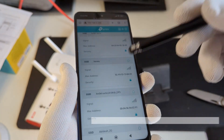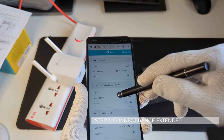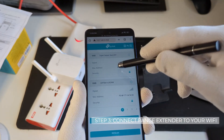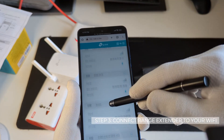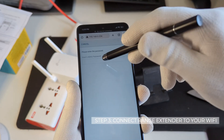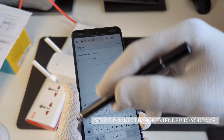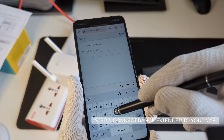On the next page after you login, it will show you a lot of different Wi-Fi options. You need to select the one which is yours. I'm going to select my network, and then it will ask you for your Wi-Fi password — this is your home Wi-Fi password that you need to enter here.